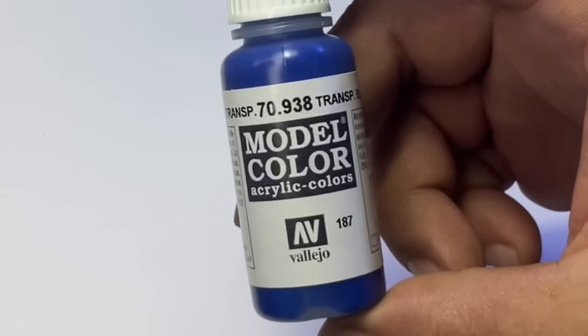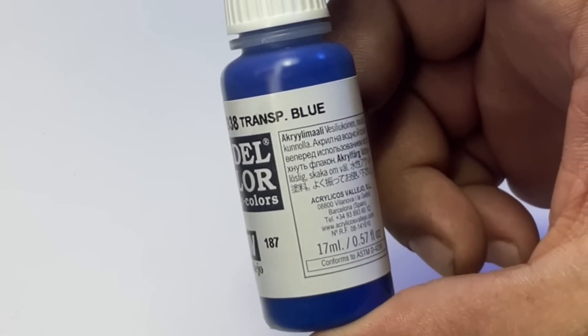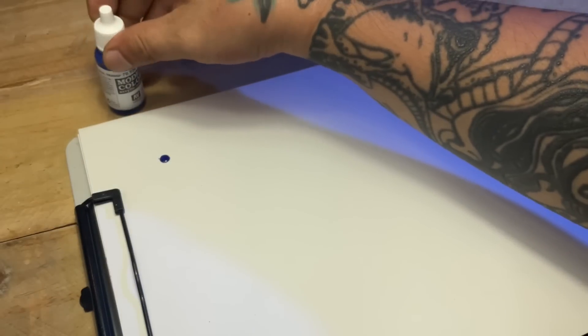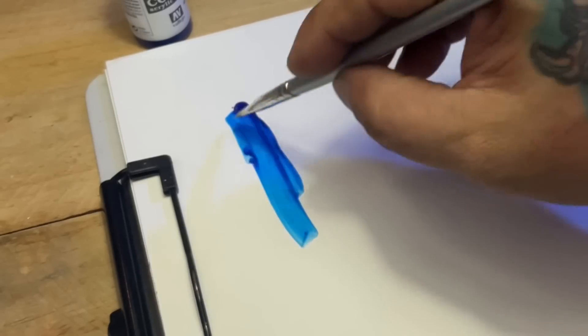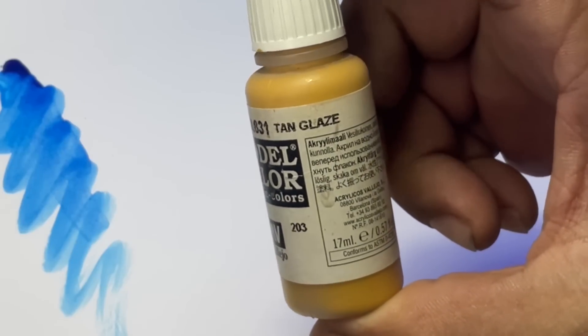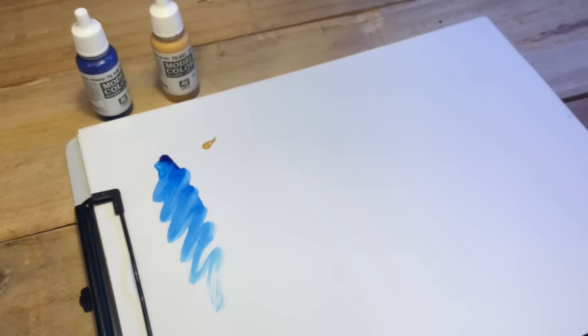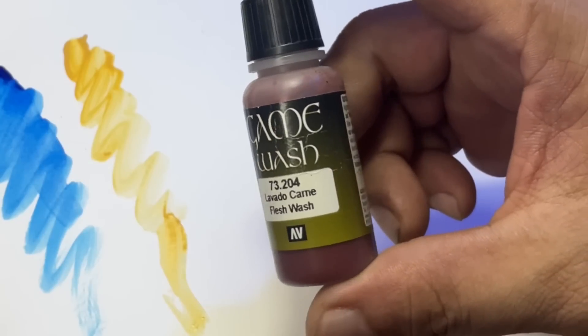So, what is glazing? Glazing, for me at least, is basically painting with transparent paints. You could glaze with transparent paints — here I'm showing you transparent blue, and of course you could glaze with tan glaze. There is tan or brown glaze, black glaze, and even white glaze.